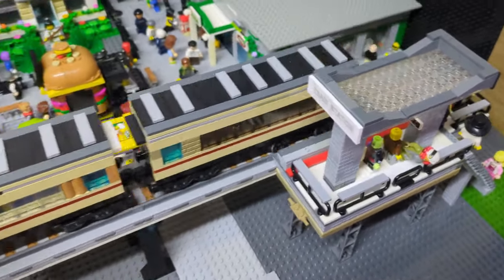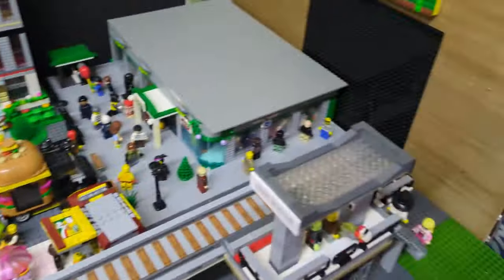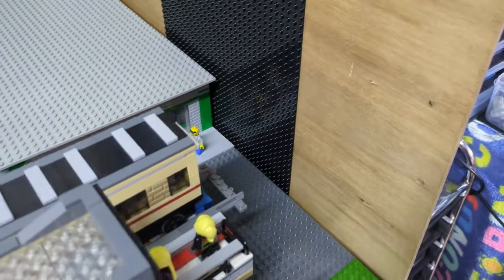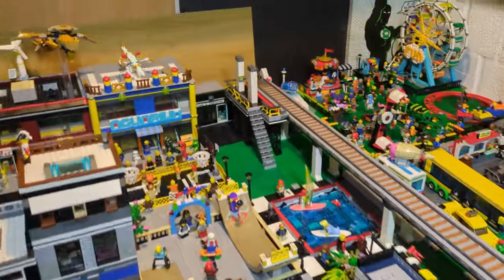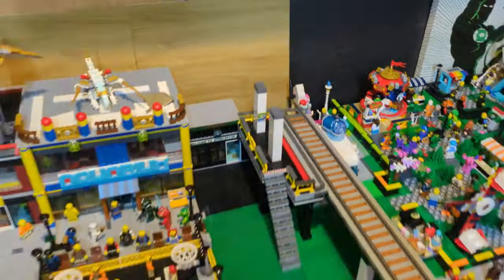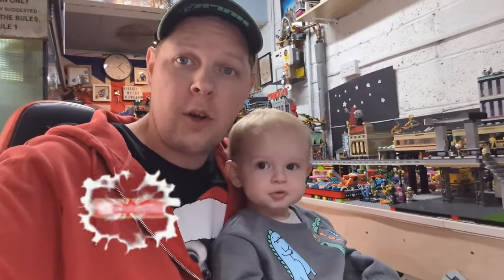It needs to be able to stop at the platform and go all the way across to the other side, but I want it so it doesn't go crashing through into there. I've got a figuring-out issue with what I'm gonna do with the train track at each end, and that's what we're going to sort out in this video.